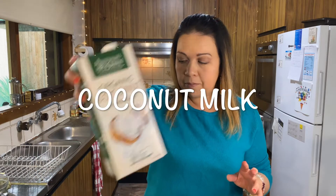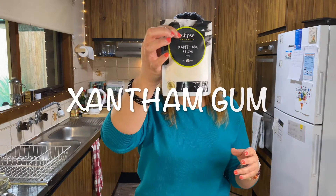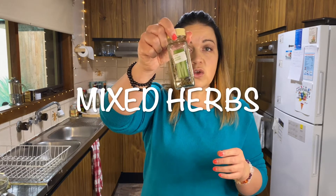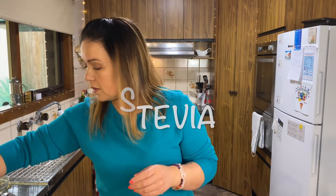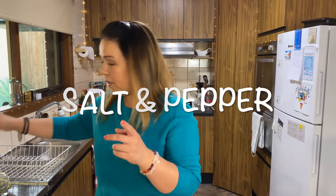I'm going to attempt making savory muffins for the first time. My ingredients today are: coconut milk, baking powder, half a cup of grated cheese, xanthan gum, organic salted butter, dry mixed herbs, two eggs, sweetener, garlic powder, coconut flour, almond flour, salt and pepper, and some finely chopped jalapenos.